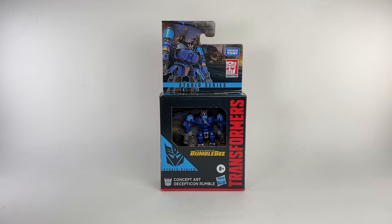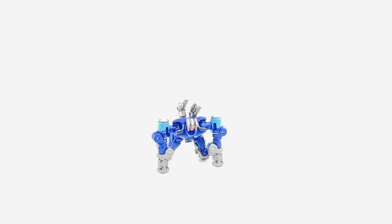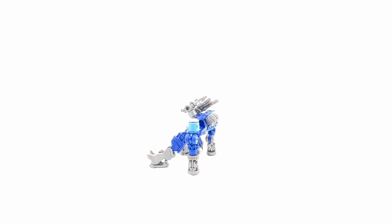This is the Transformers Studio Series from the movie Transformers Bumblebee. We have core class concept art Decepticon Rumble, the figure that I've been anxious to get. I picked up this figure from our toys, and here is the Bumblebee movie concept art core class Rumble out of the box.